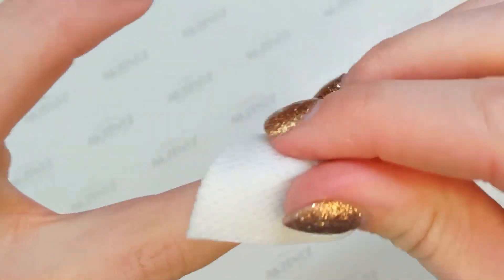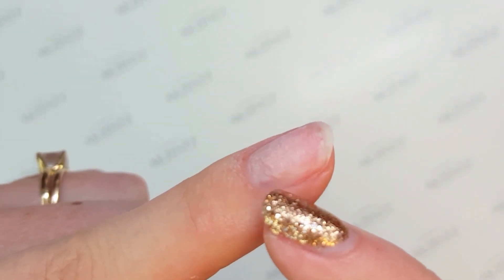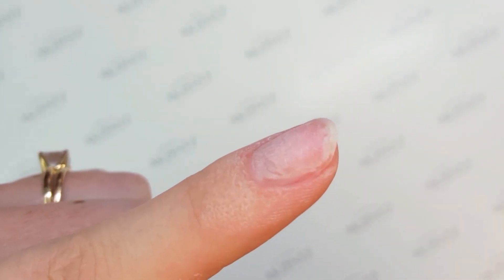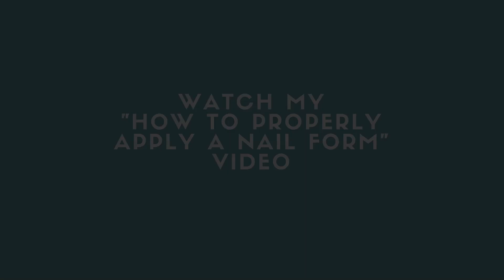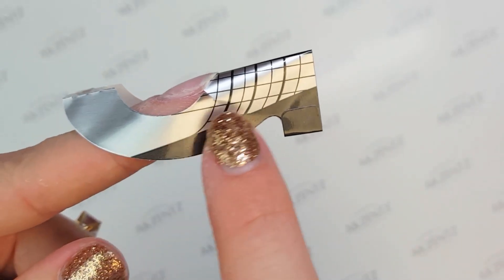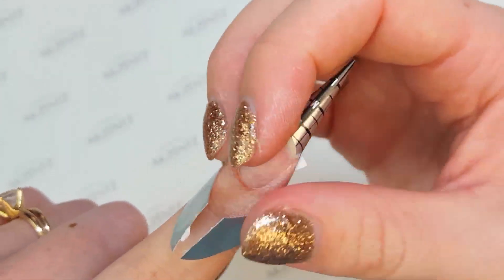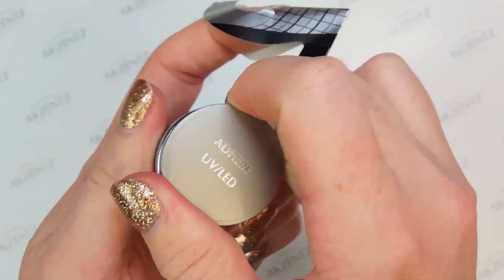I'm going to clean the nail and I'm using Accents Prep and Wipe. This dehydrates and cleans the nail all at once. You can see my nail turns a nice chalky finish, and this is what we're looking for before we put on enhancements — this is going to ensure that we get a good adhesion to the nail. If you don't know how to put on a nail form, I've got another video on here. I've put my form on nice and straight.